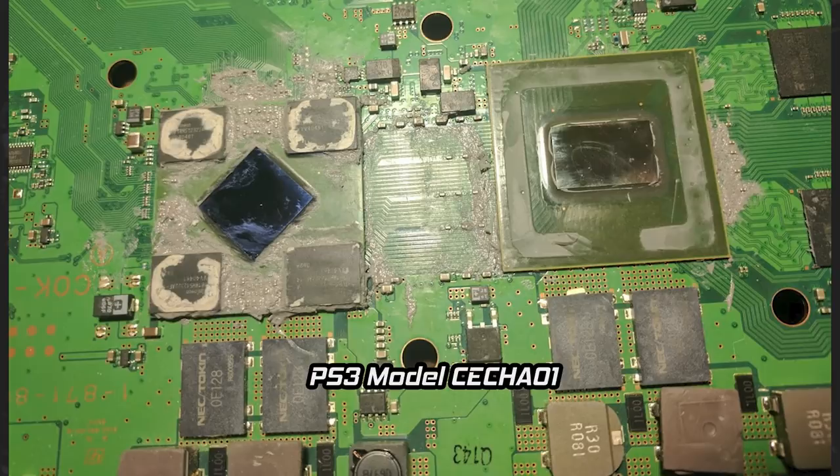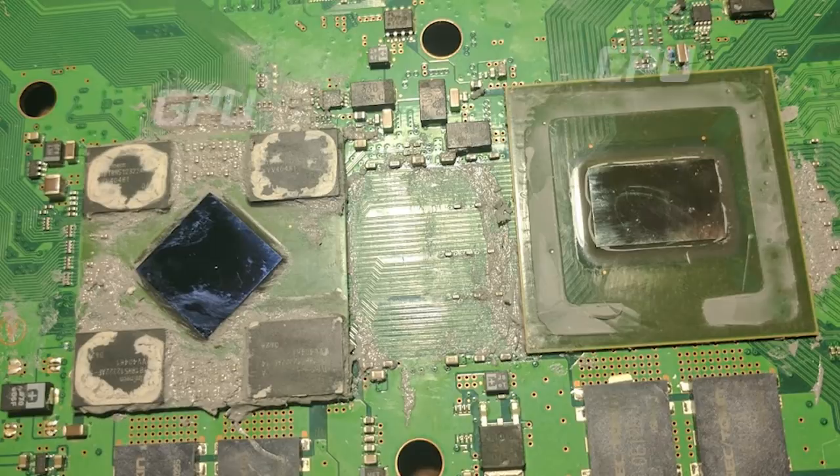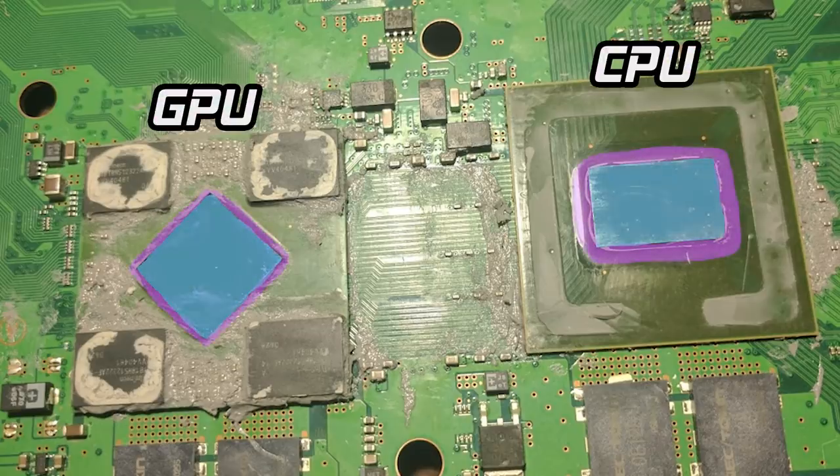Oversimplified, but hopefully understandable. The last step is to use a ball grid array of solder balls to connect the CPU package to the motherboard. Some enthusiasts have removed the lids from the processors in order to replace the thermal paste between the lid and the die. If you look at this photo, you can see the die in the center along with the gray underfill for each of the two processors. The GPU has a few extra components mounted to its substrate.